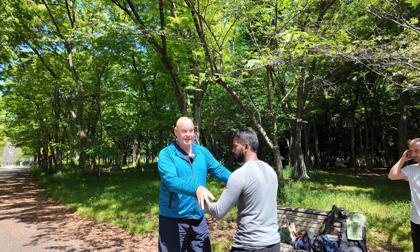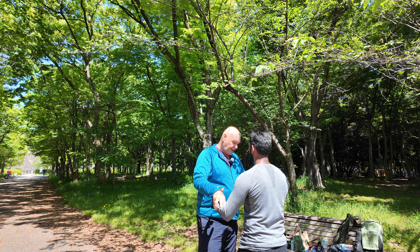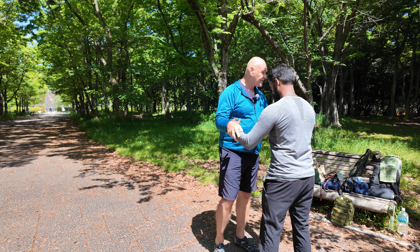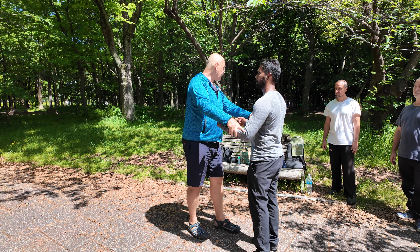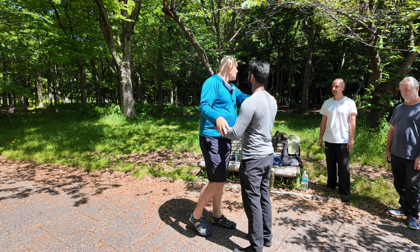We start the same — touch our partner's base. This time on the way down, the first part that reveals itself is the shoulders. So I'm just going to empty the shoulders out and relax the shoulders. And then I'm going to touch down again and see how I did. The shoulders shouldn't be as exposed.